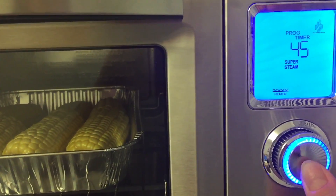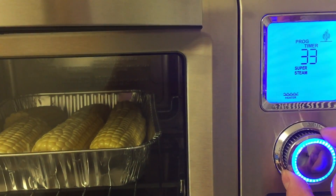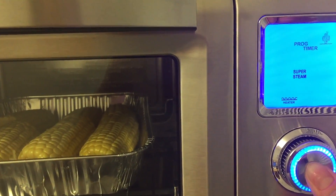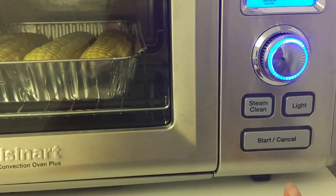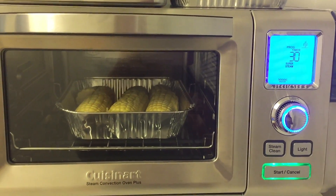400 is okay, press. We only need about 30 minutes. And hit start. And we are ready to go.